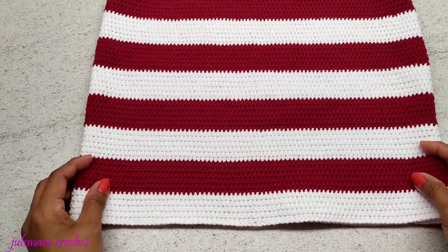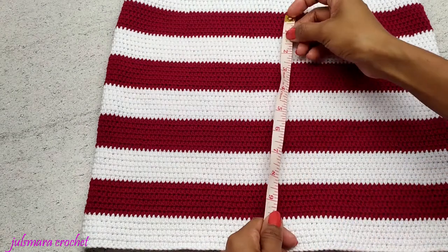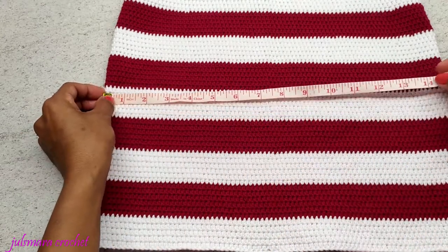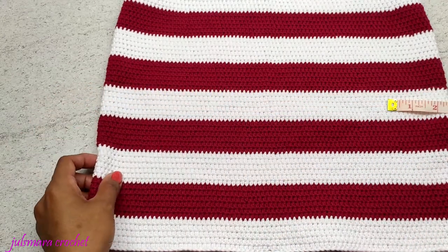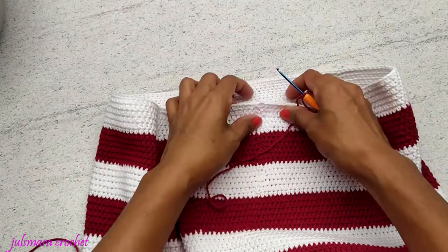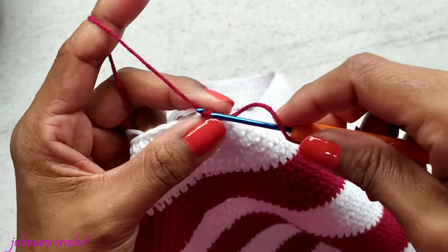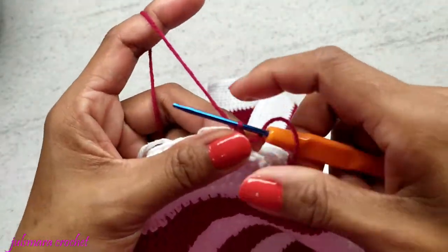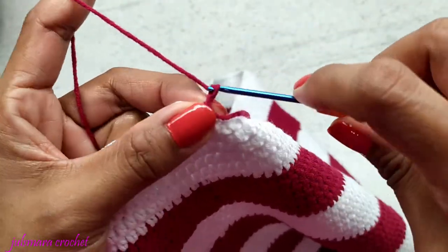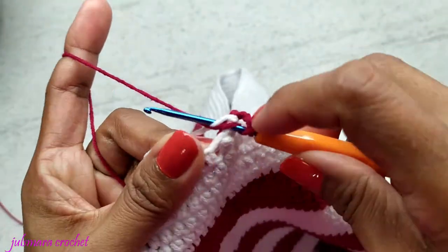Here's what I have — in total 1, 2, 3, 4, 5, 6, 7, 8, 9 stripes, and the length is 12 and a half inches by 15 inches. Now we're going to start working on our waistband. Attach your yarn and make a slip stitch. We're using now our 2.5 millimeter crochet hook. Chain 3 — 1, 2, 3 — and put one double crochet in each stitch all the way to the end.